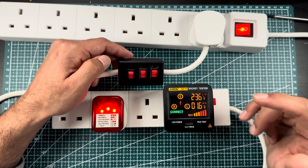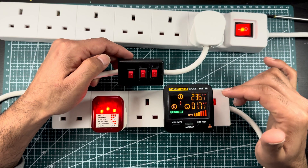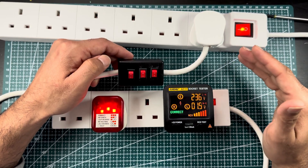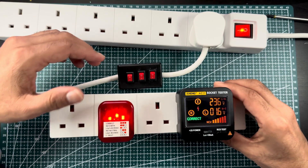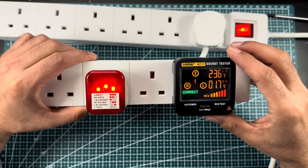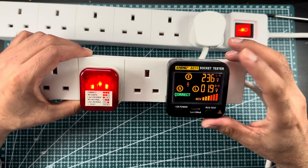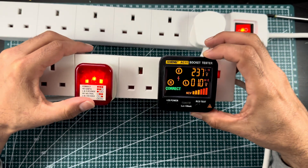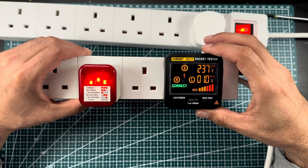With earth on, neutral on, and phase on, the tester indicates a good circuit — a socket which has neutral, phase, and earth properly connected. I would say everybody must have this at home because it is very useful and easy to check your sockets all around the house. Before calling an electrician, you can at least know what the problem is. I will put the purchase links for both testers in the description below.